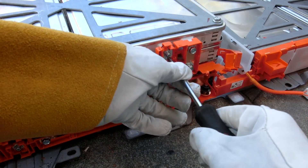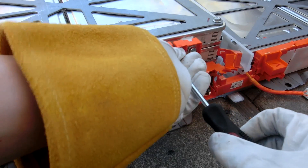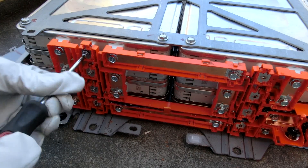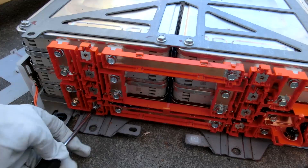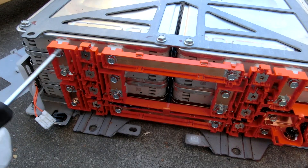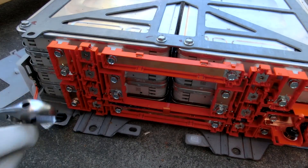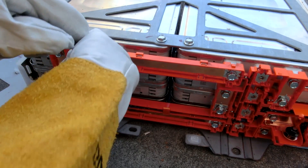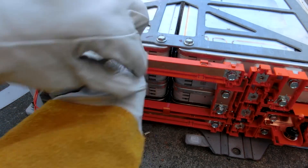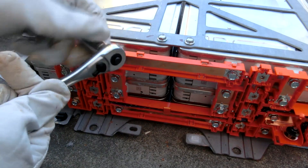We have everything exposed. We can undo these screws which are for the balance leads. It's a good idea to never drop any of these screws when dealing with a big battery. The balance leads are all undone. Now we have to undo these bolts — I wish I had a socket set. Actually, Jay might have one — and he did.